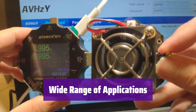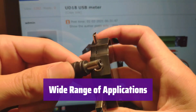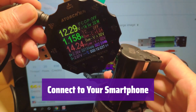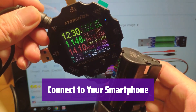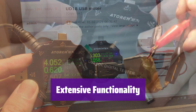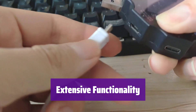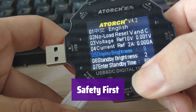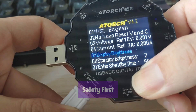Use it to test notebooks, car chargers, routers, and more. Monitor charging status in real time. It seamlessly integrates with your phone's app to view data graphs and charging status conveniently. It offers screen flip, fast charge recognition, capacity detection, and more — a comprehensive testing solution. It also includes over-voltage, over-current, and low-voltage protection, keeping your devices safe.